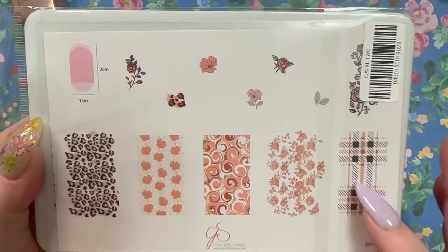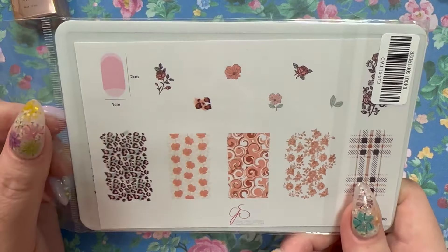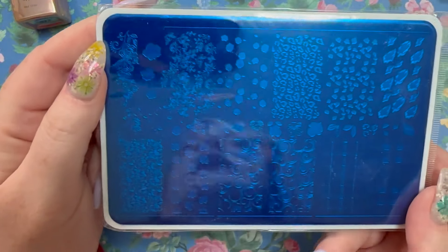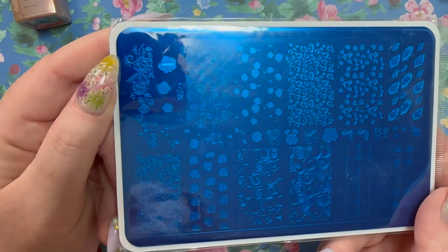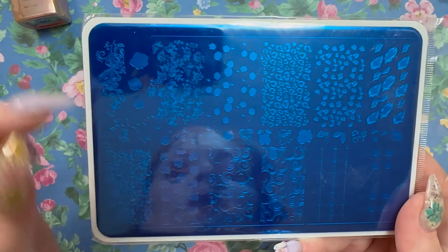I'm almost positive I have this next one — CjS-XL-2 — and yes, I know I have it because I've used it before. These plates are meant specifically for longer nails, but you also have extra little flowers for any nail size. So much you can do with this.